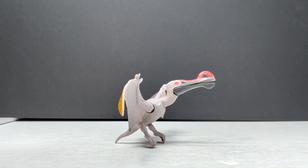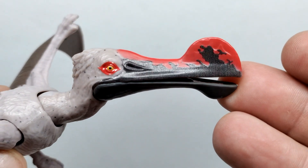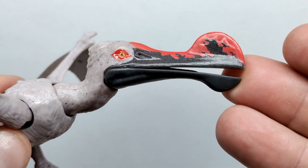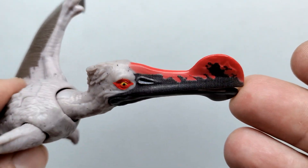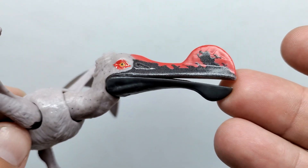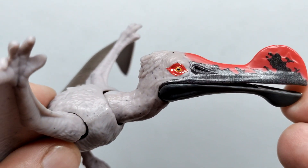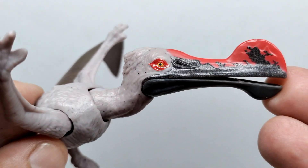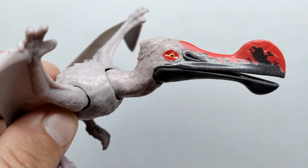Starting up here at the head sculpt of our Ornithokyrus, you can see some really nice, really flashy coloration, especially in the beak. We have a very dark gray tone for the beak, with a really cool reddish tone that runs along the upper part of the beak and designs downward — it looks really cool and highlights the beak beautifully. There's also a similar reddish tone that circles around the eye, with a nice yellow for the eye and a black pupil.